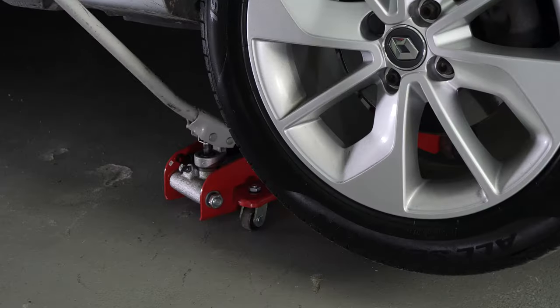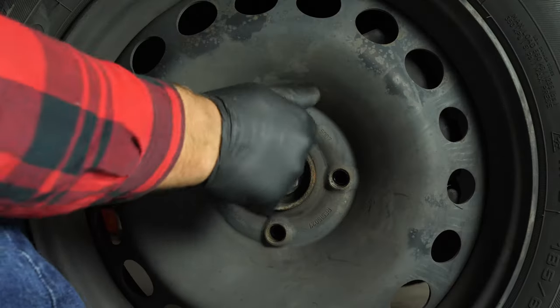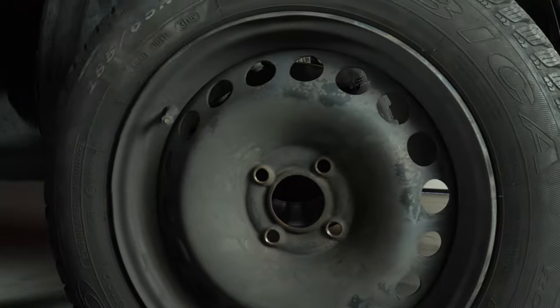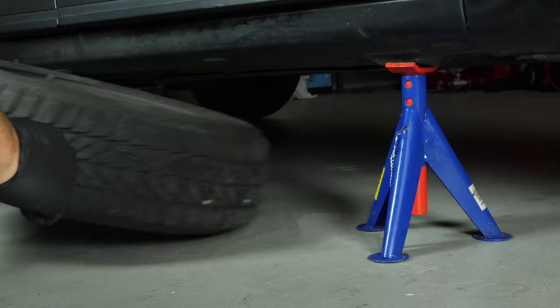Loosen the stud bolts on the front wheels, raise the front of the vehicle and put it on the two axle stands. We strongly suggest watching the tutorial on raising your vehicle safely before carrying out this step. You will then be able to take off the wheels. Don't forget to slide them under the vehicle.